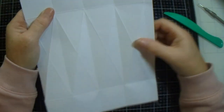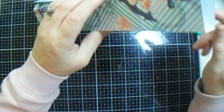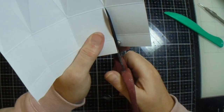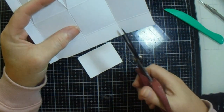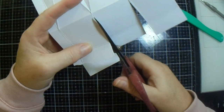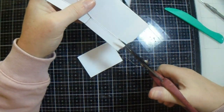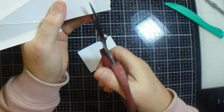Excellent. Right, now this is going to be your tab that is going to glue to there. This is going to be the front, that's going to be the back. So we're taking off these two - one rectangle, one square - we're cutting straight down the middle of this one. And this one we're going to take both these off at this end, then we're going to take the top off what are going to be our two sides.